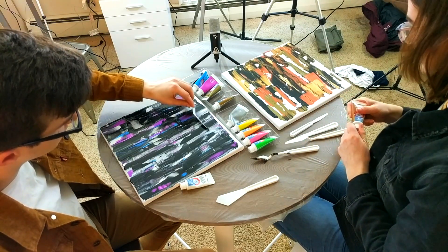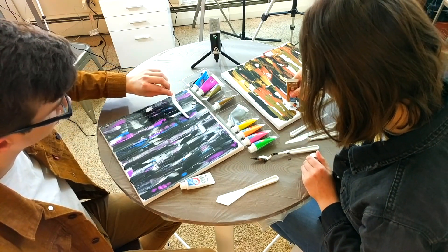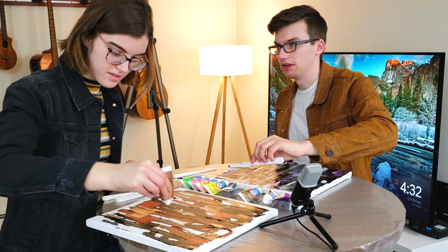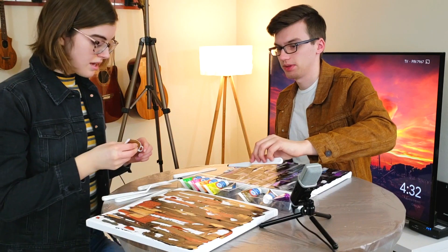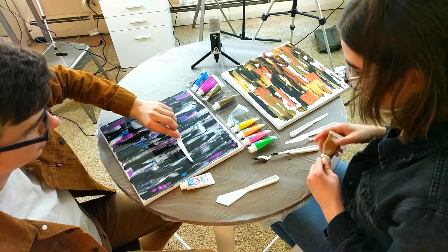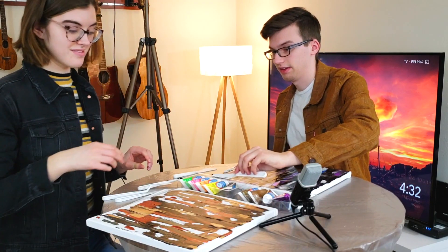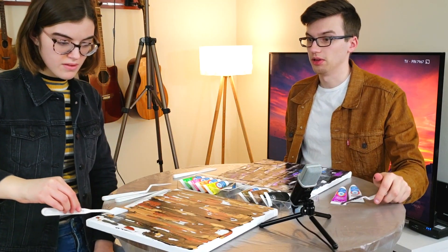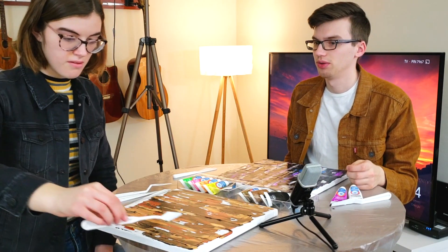I like this one a lot. Wait till it dries, you'll see what I mean. What you can also do — watch this. If you see an area you don't like, watch this: if you scrape it, you expose new colors underneath. That's pretty good. Look at that one — that's very wildernessy.